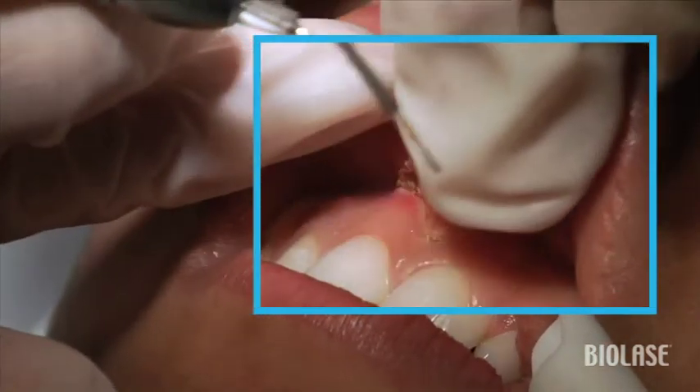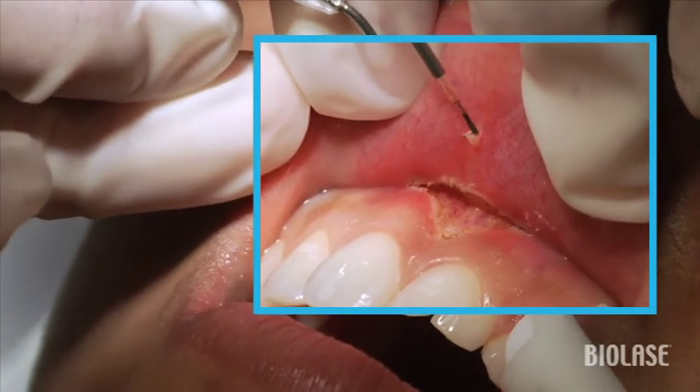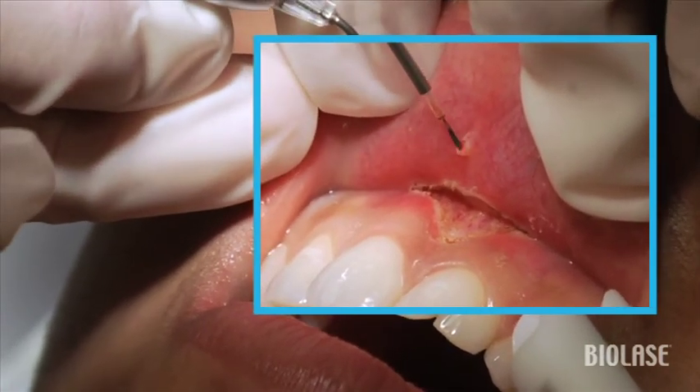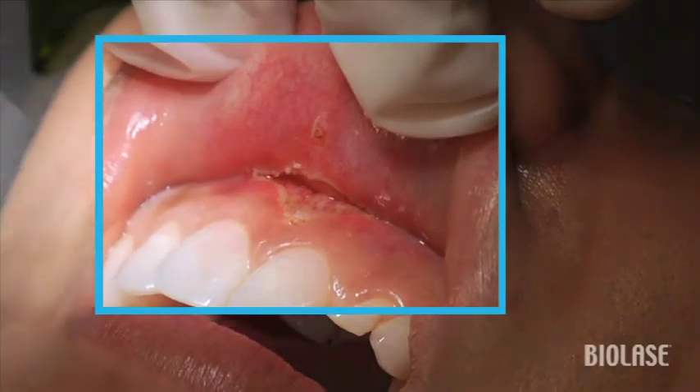This is a good time to note that there's a little nodule next to the surgical site as well. We're going to remove this using the iLase in the same frenectomy setting, and then using a tissue pickup we can remove this lesion very easily.